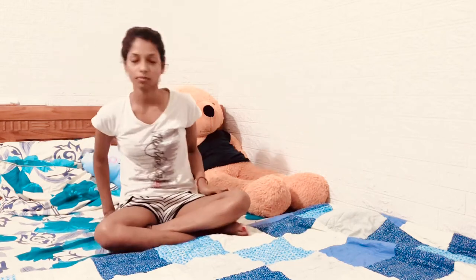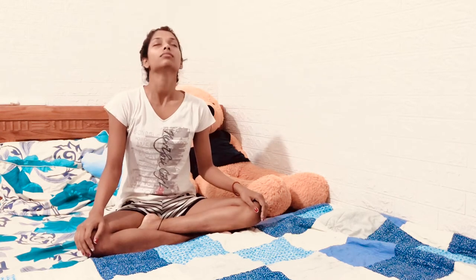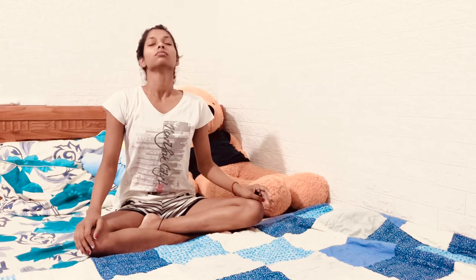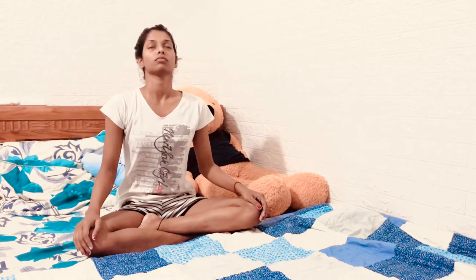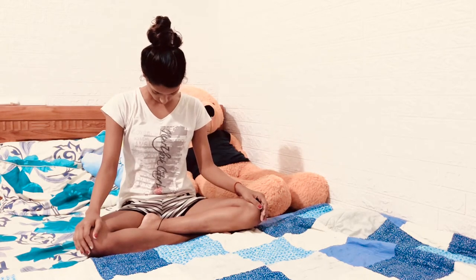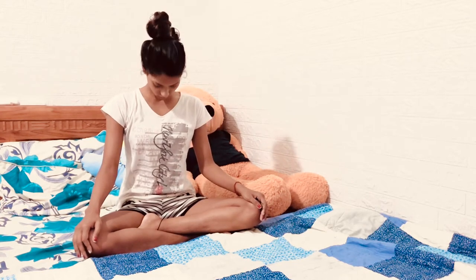Now come up from here. Sit in cross leg, and then from here drop your head back. Inhale center, exhale. It will give a nice stretch on your back and in your neck. Continue with inhale and exhale.